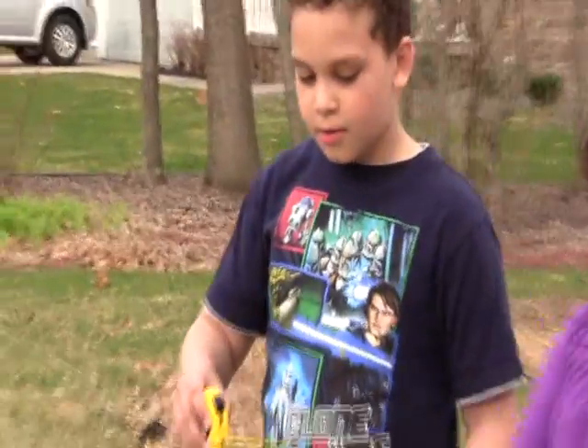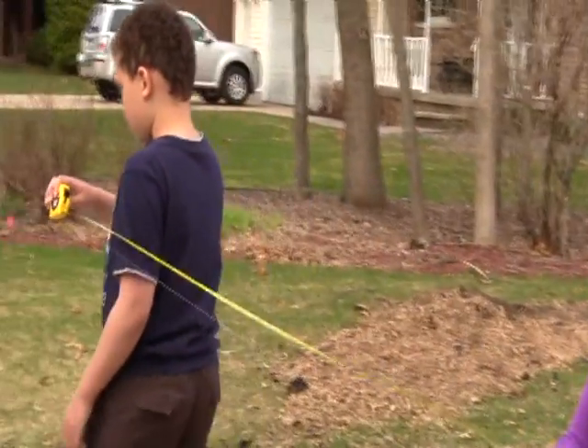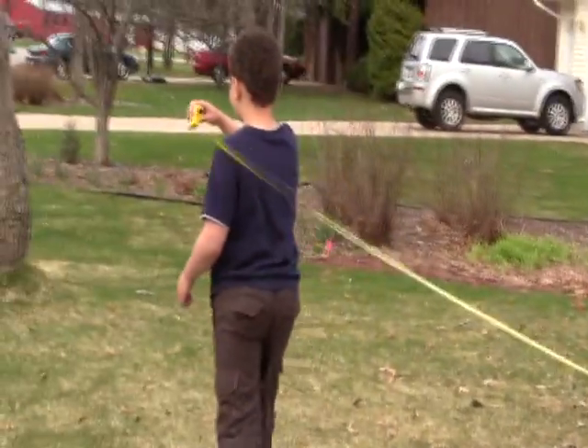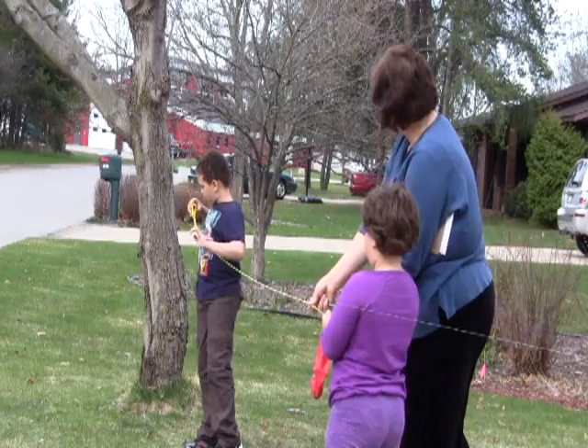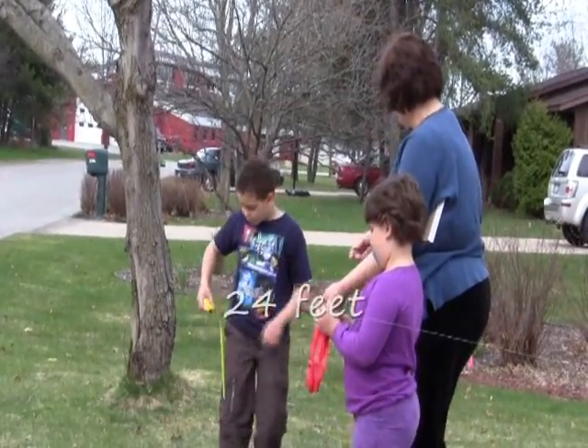And now we are going to measure how far it went. Okay, ready? Yep. It's on about 24 feet.